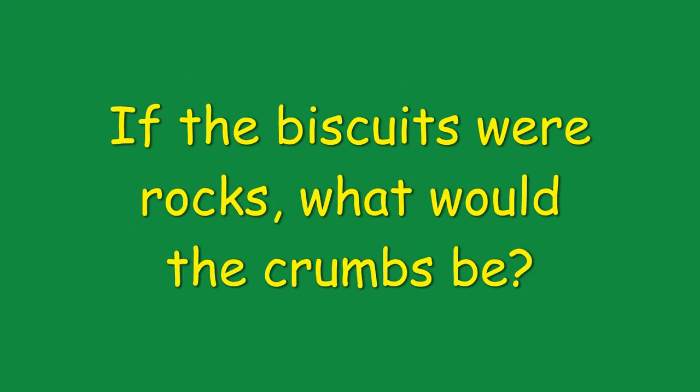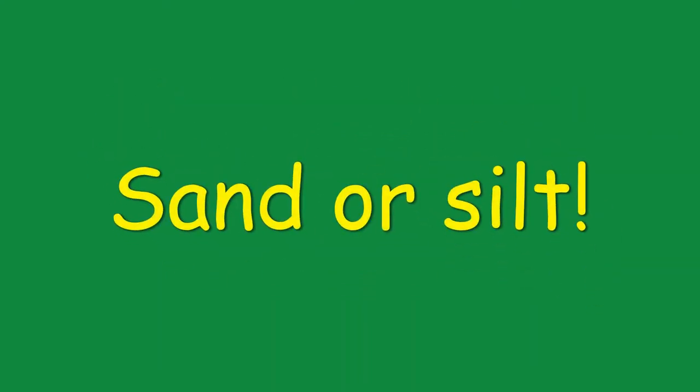Here's a harder question. If these were rocks that had been shaken instead of biscuits, what would the crumbs be? The crumbs would be sand or silt that gets formed.